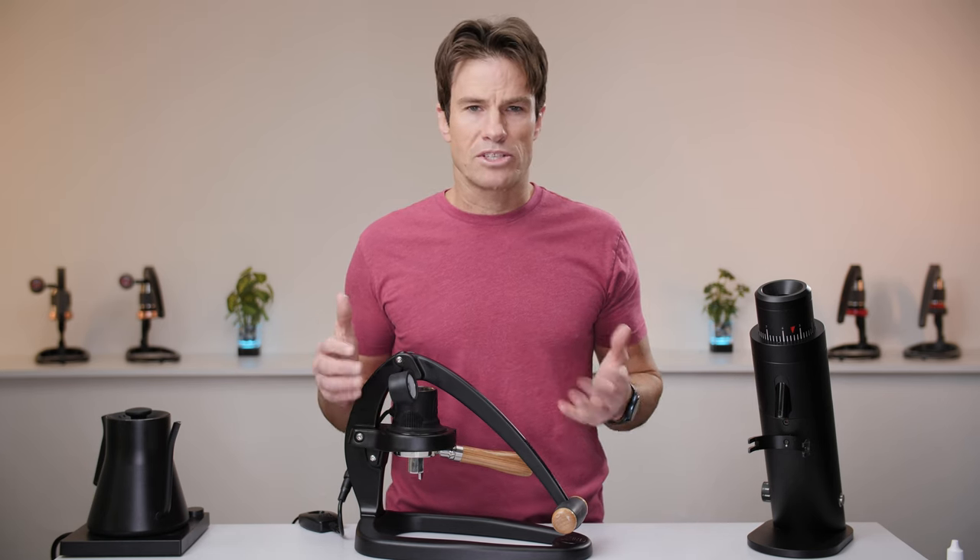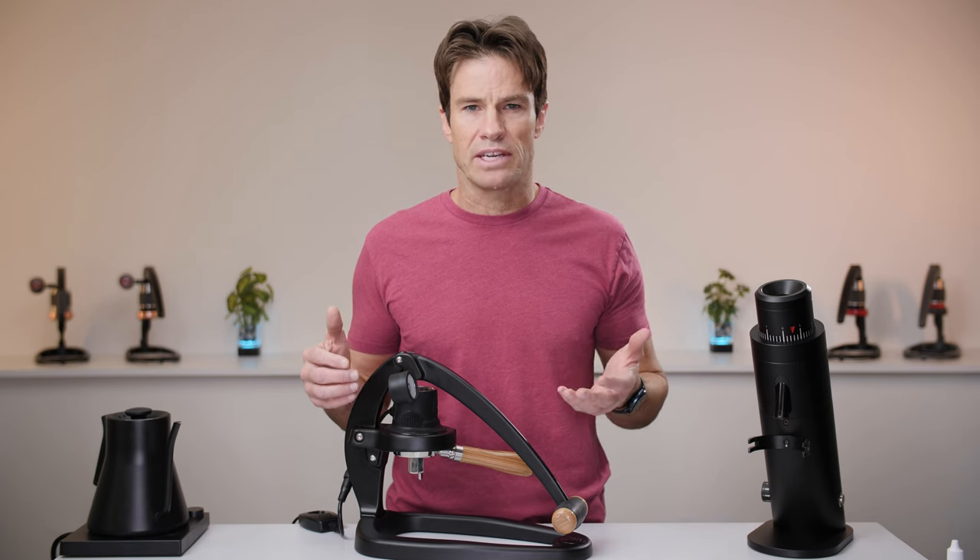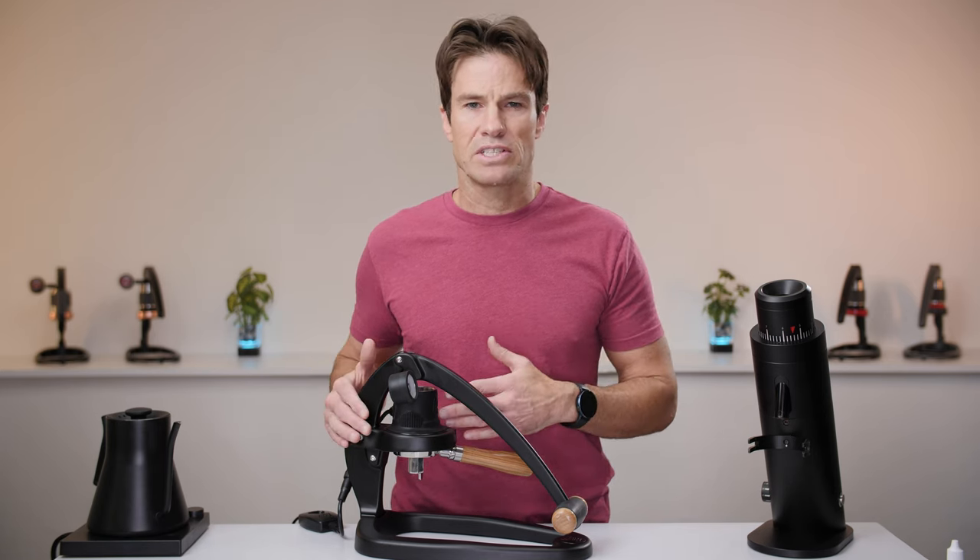It's a slightly more hands-off approach to brewing, but it also opens the doors to experimentation with different ratios and yields beyond what a single fill of the chamber can facilitate.